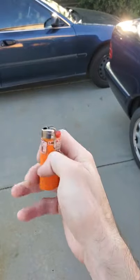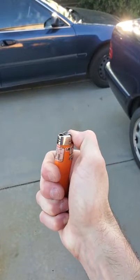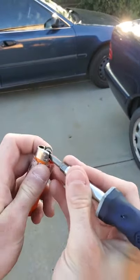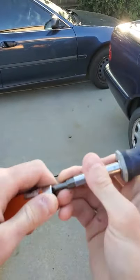Do you have a lighter that's dead, such as this one, and it's got no life left in it? Try this. First, using either your fingernails or a tool, get in and remove the metal cover.